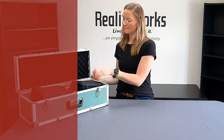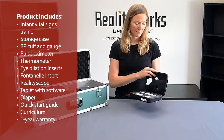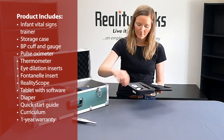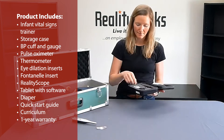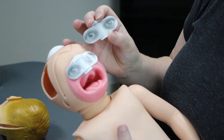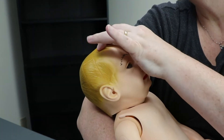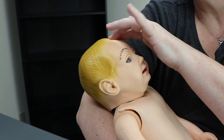To make scenarios more realistic, our Infant Vital Signs Trainer includes several tools for conducting newborn physical assessments, like a blood pressure cuff and gauge, a pulse oximeter, and a thermometer. Students can use the included eye dilation add-ons and bulging fontanelle insert to further challenge their newborn assessment skills.